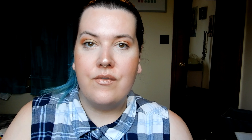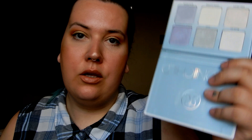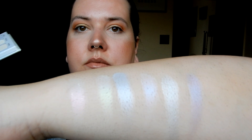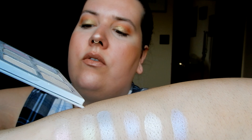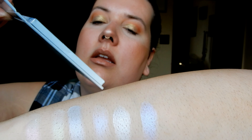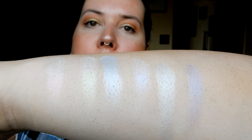The last of the Anastasia Beverly Hills palettes I have is the Moon Child Glow Kit. Like the Aurora palette, it has really out-there colors. The shades are Pink Heart, Lucky Clover, Blue Moon, Blue Ice, Star, and Purple Horse. I absolutely love Pink Heart — I think it looks so beautiful.